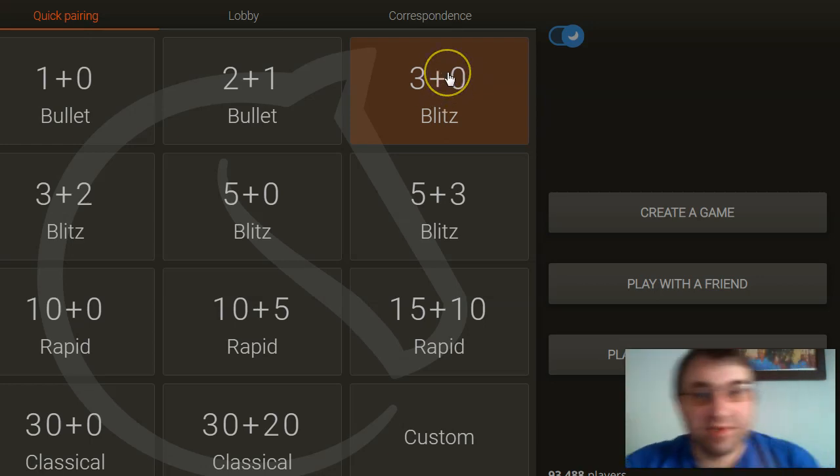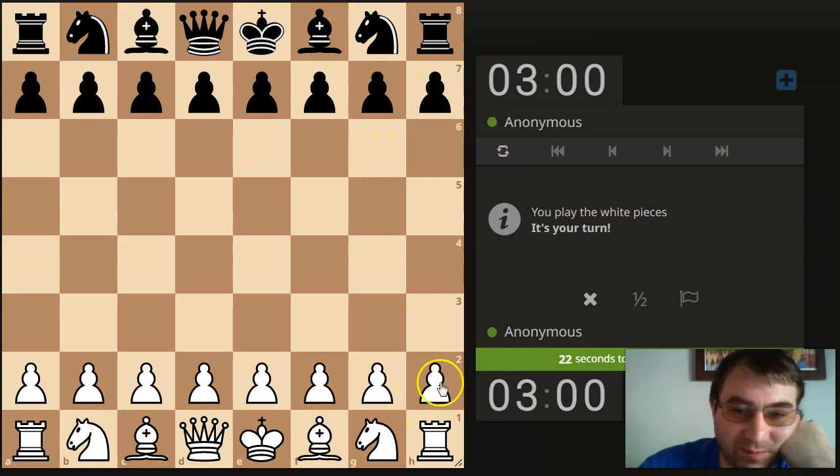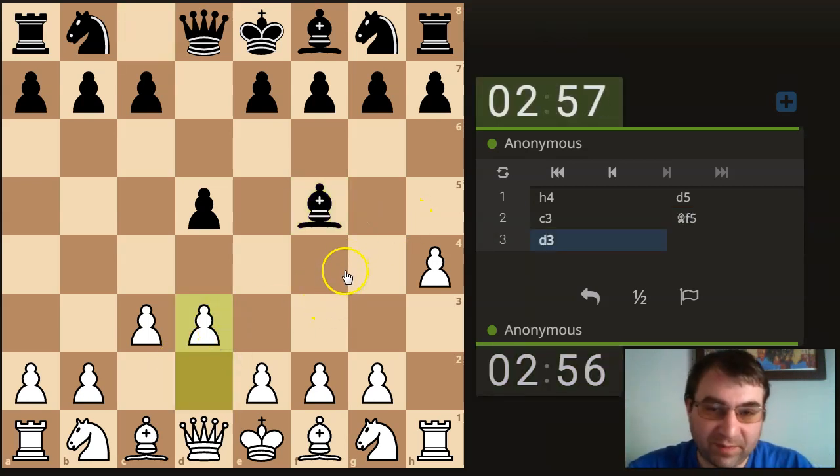Hello YouTube. I'm going to be playing some anonymous chess, and in this video I'm going to be exclusively playing h4 or h5. If you want to be more familiar with this opening, you should probably watch this video.